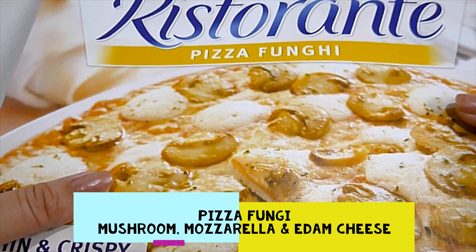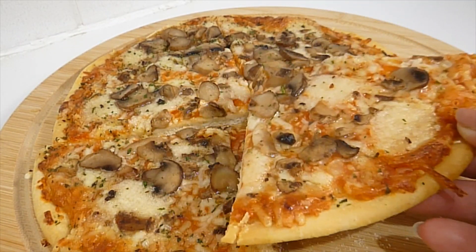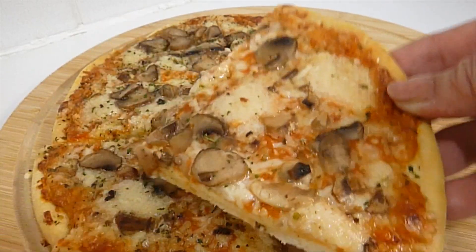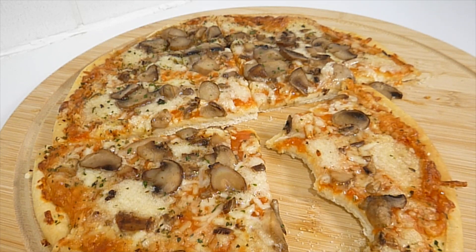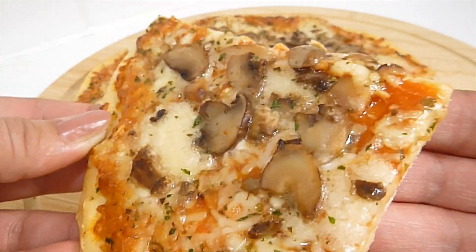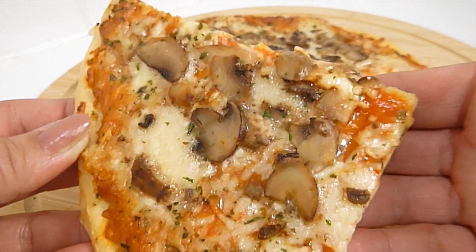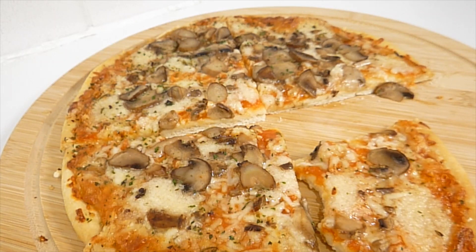Today's one is pizza fungi, otherwise known as mushroom pizza. I let it cook for a little bit longer this time — 20 minutes — so it's pretty crispy on the outside of the base and a bit softer on the inside. The only three toppings on here are mozzarella, mushrooms, and some Edam cheese on a tomato base. The tomato flavor is coming through quite well. It's a nice pizza — it doesn't have super flavor like the other ones I've tried, it's very mild, but if you love mushrooms this would be a good pizza for you.